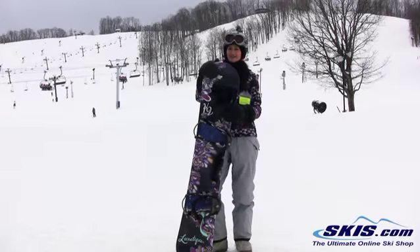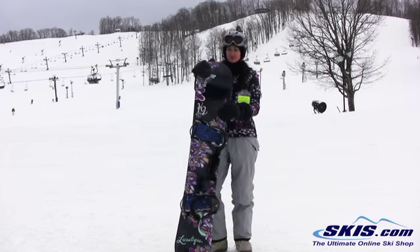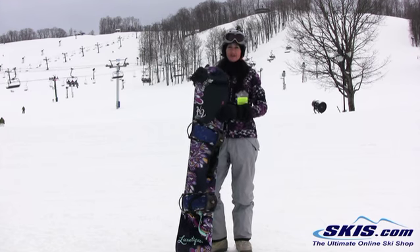Hey, I'm Laura and I just got done riding this K2 Unitique board. This was just an awesome, fun board to ride. It's for an intermediate rider. I'm going to give it 5 out of 5 stars.